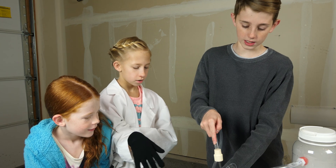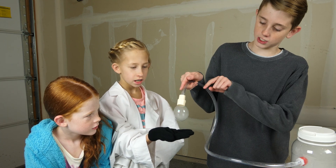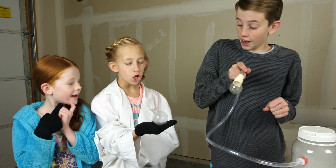Let me get this off so in case it lands it doesn't hit that. It's so cold — it slowly grows. I'll just shake it, I don't know. Oh my gosh — yay, we did it!